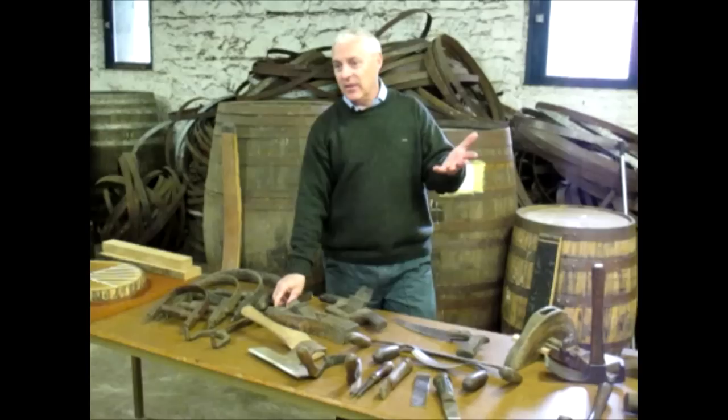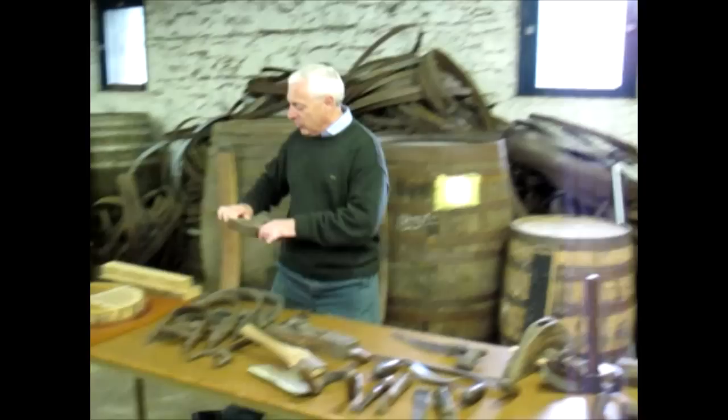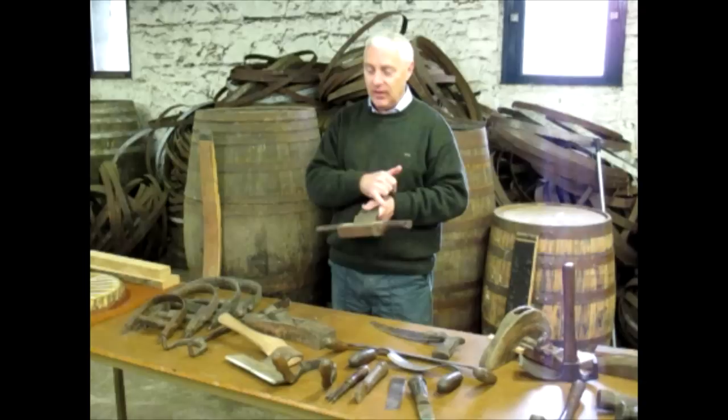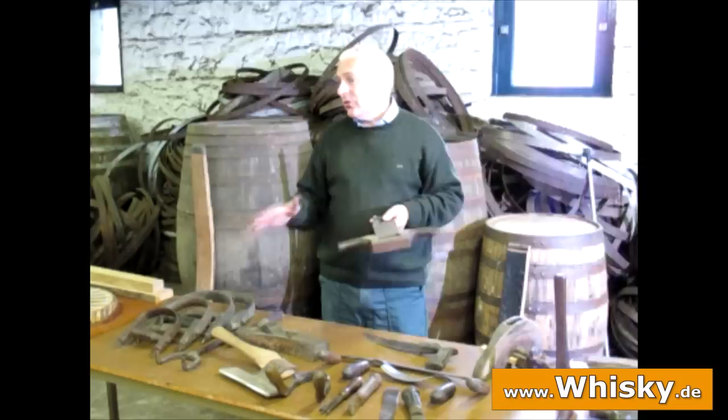Keeping with the names of animals in the tools — this tool is a type of spokeshave for shaving. It would have been used to flatten the head of a cask. It's called a swift, which is a type of the swallow family. As you can see, it's almost got two wings on it. If you go to different regions like Scotland or France, they have different names on similar tools.